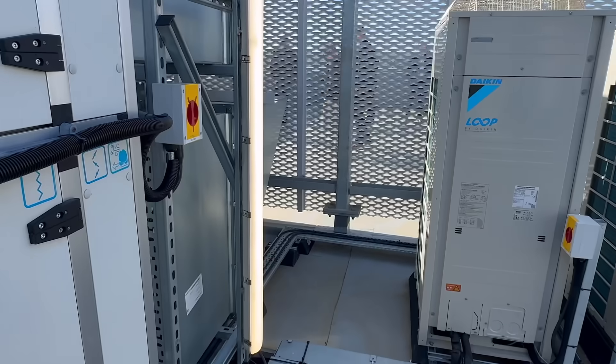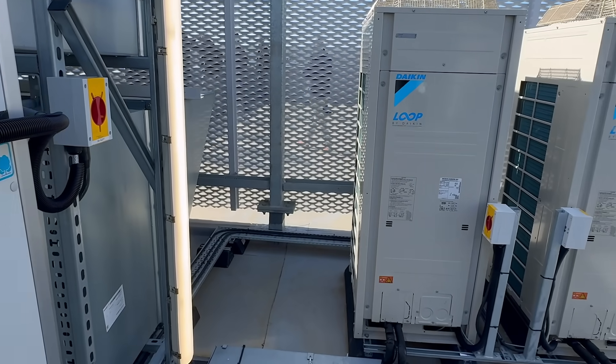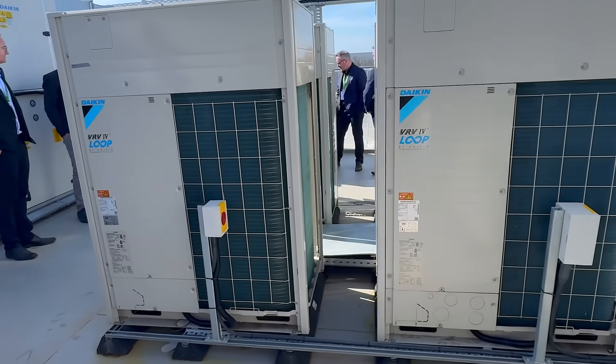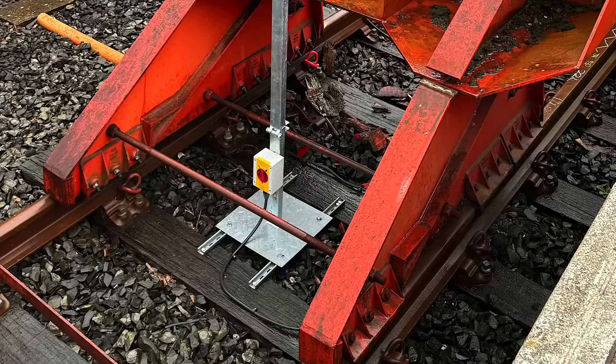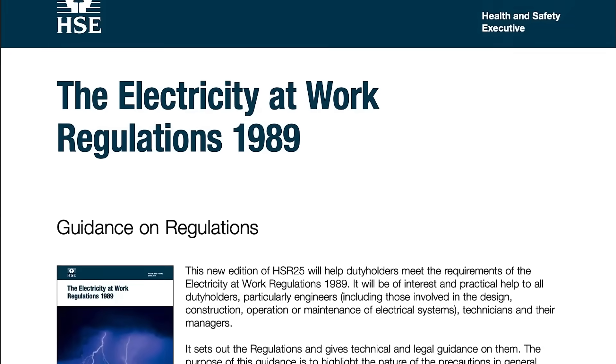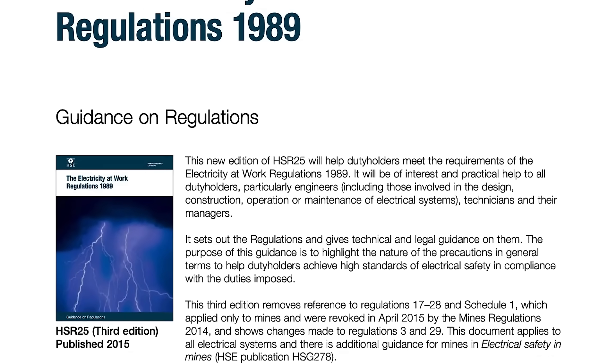Retrofitting a VFD into an existing installation isn't as simple as just wiring it in and powering it up. You've got to think beyond the drive — like where your isolation or disconnect points are and whether maintenance teams can safely isolate the equipment when needed. Miss those details and you risk falling foul of wiring and safety regulations, or worse, putting people in danger. A smart install is about making sure the whole system plays by the rules and keeps everyone safe.